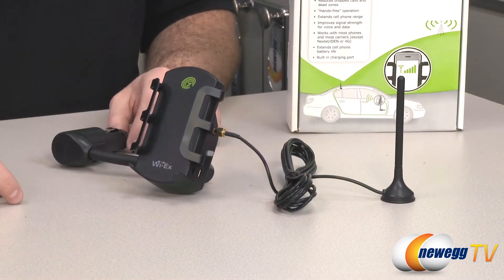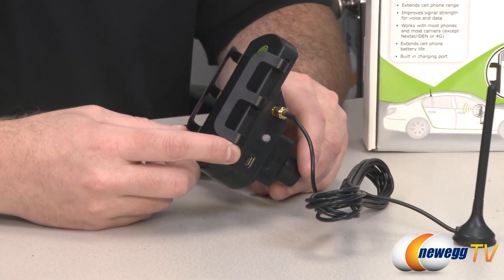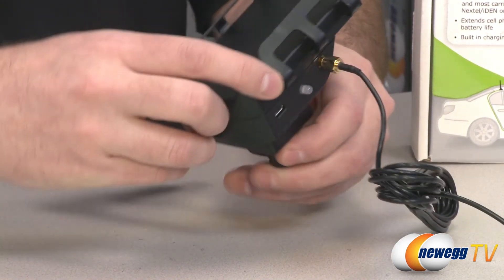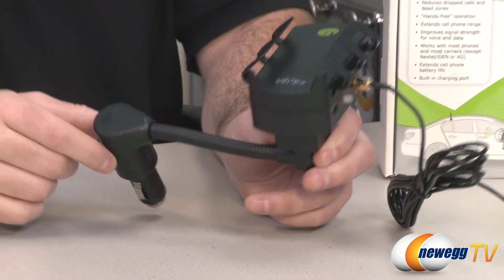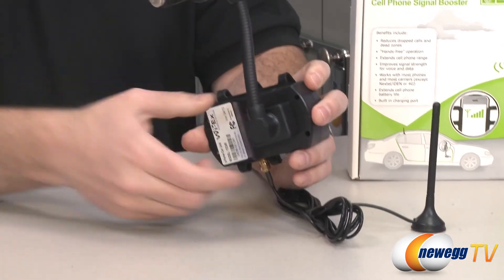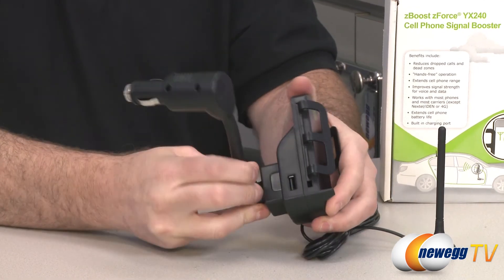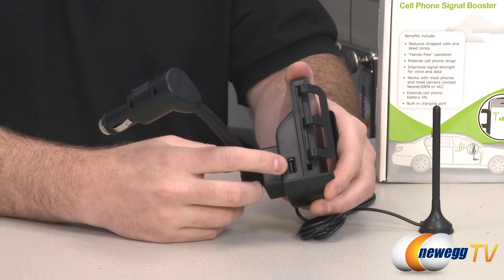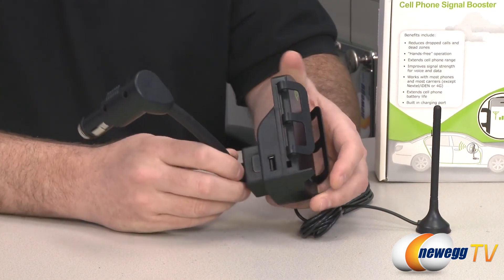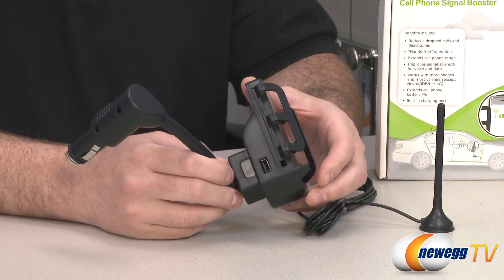I've wired everything together here. I also want to point out that the USB port on this side is actually intended to go along with the optional 12-volt car power adapter — that's where you'll plug in to power this device if you don't have the gooseneck power adapter. The gooseneck power adapter uses lead contacts that connect right there on the back to provide power directly. The USB port on the other side can be used to plug in your standard USB charging connector, so you can plug that in, with the other end going into your cell phone, allowing you to charge your cell phone at the same time the signal is being boosted.